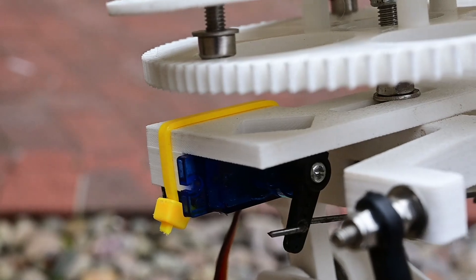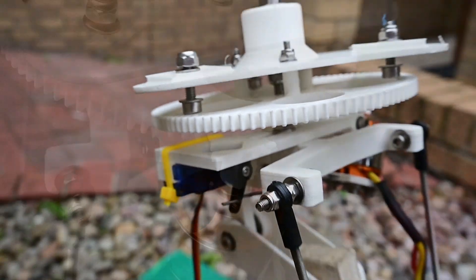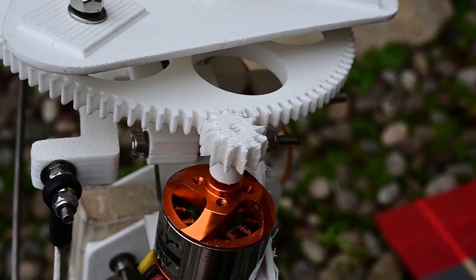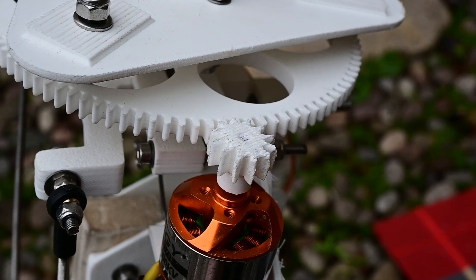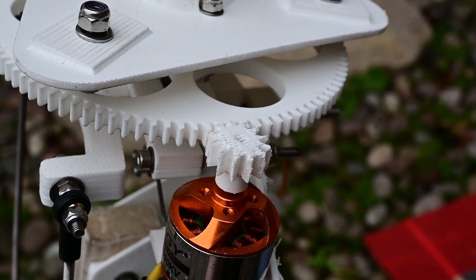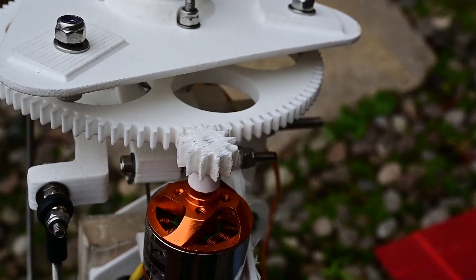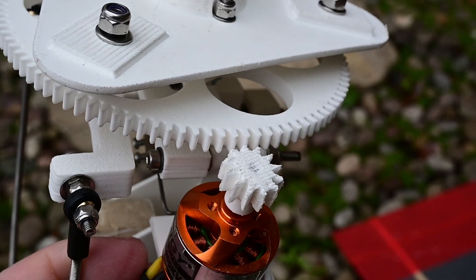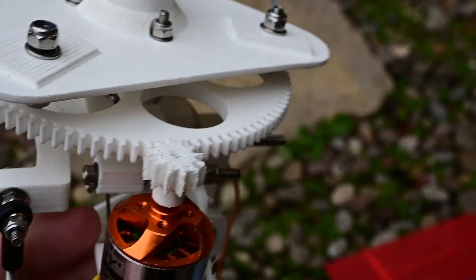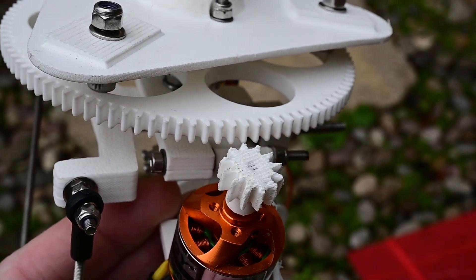That should hopefully eliminate any alignment issues. Quick note about pinions: yes, they are disposable — don't expect them to last indefinitely, but you shouldn't be shredding them constantly. Two things that'll shred the pinion: not enough engagement of the servo, causing gear skip; and the other thing that'll wear it out quickly is actually too much, as in the servo pushing into the gear with too much force, which seems to accelerate the wear.